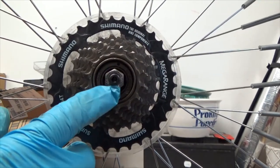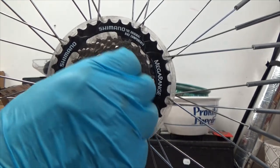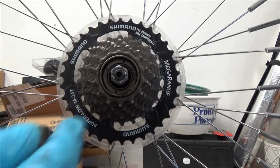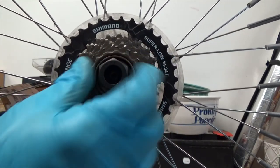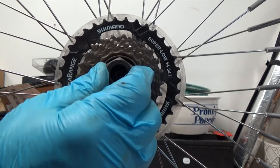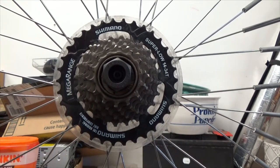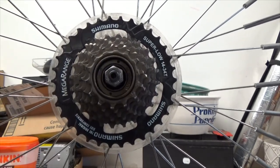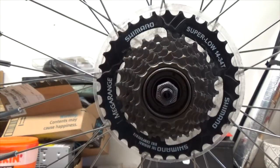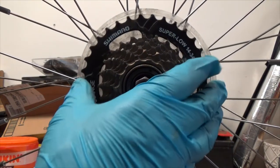The instructions specifically say to leave the axle nut in place until the freewheel or cassette is loose. It helps keep the tool centered and flat at a good angle. If you take the axle out, there's a tendency for the tool to flop around. Also, before you break it loose, feel it to see if it's sloppy.